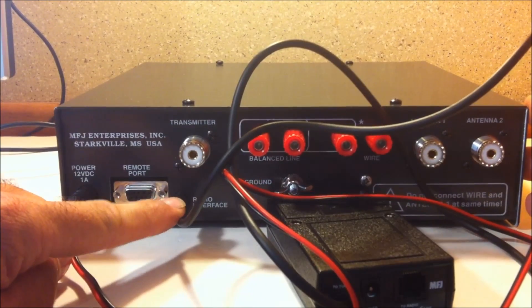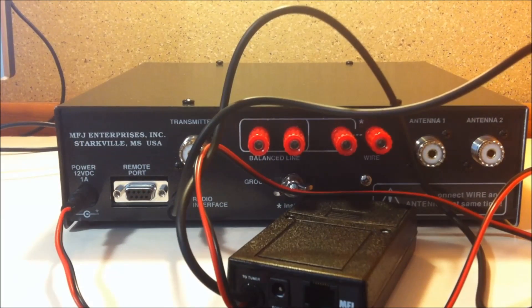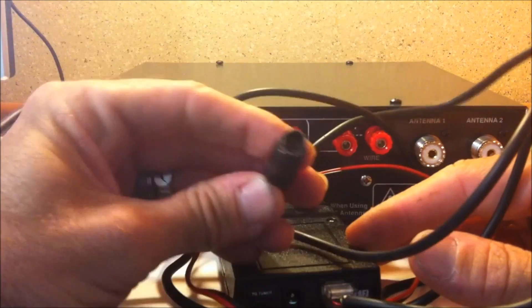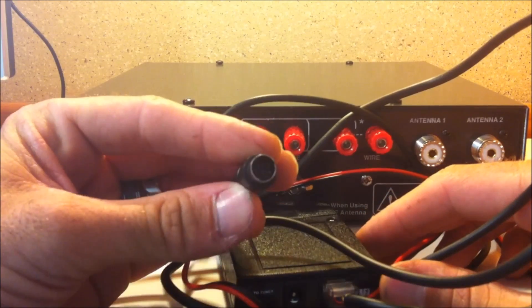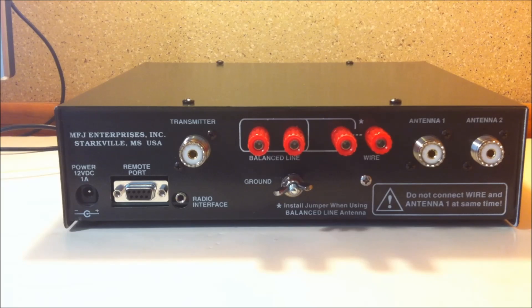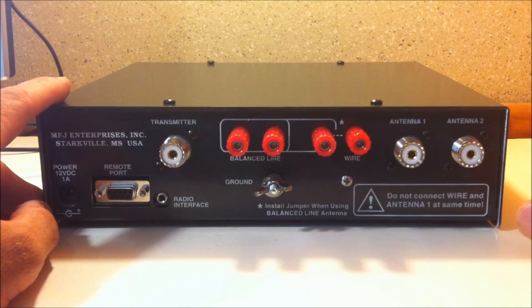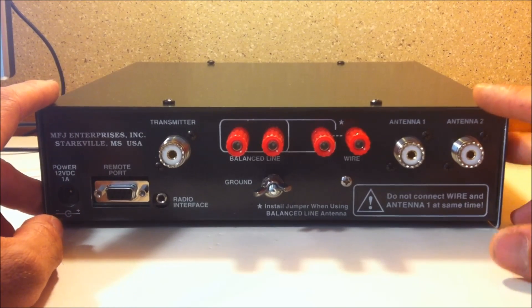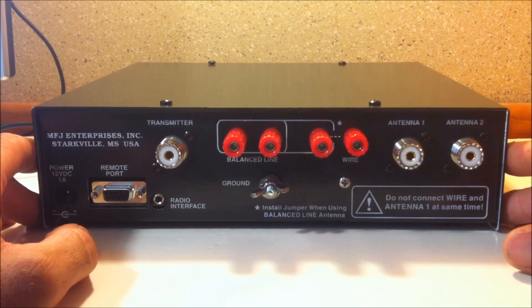So you have your power over here and your radio interface. The power cord that came with this plugs into this unit, and then your radio interface — which is a modular 8-pin for Yaesu — goes into the tuning jack on the back of my FT450. This may be set up a little differently depending on your radio. That connection is for using the tune button on the radio to activate the automatic tuner. You can also use it just by plugging in your transmitter and antenna — as it detects a high SWR, it will automatically kick in and tune.